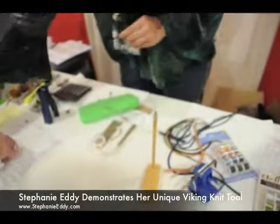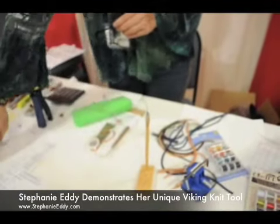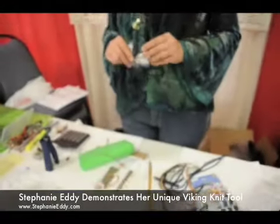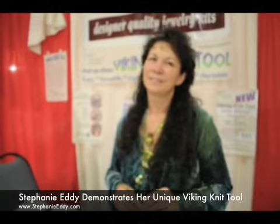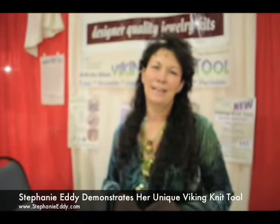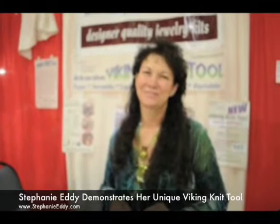If you want to order them here, you would fill that out; otherwise, you can order them online. You have a website and everything? Yep, that's the website at the bottom. What's your website again? It's stephanieeddy.com. Thanks, Stephanie — that was a great demo. Thank you.